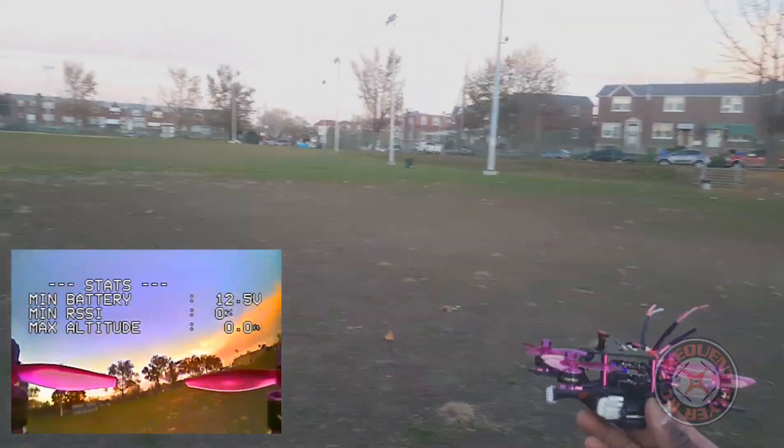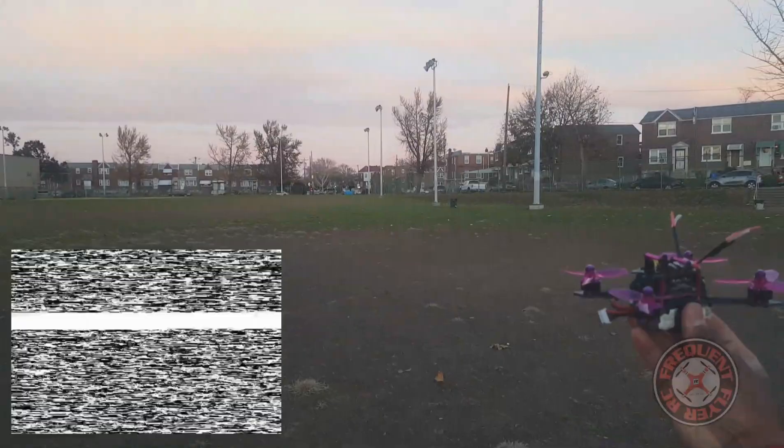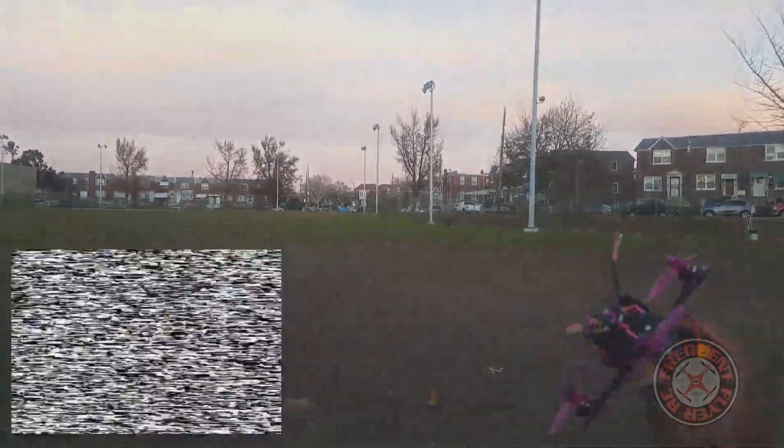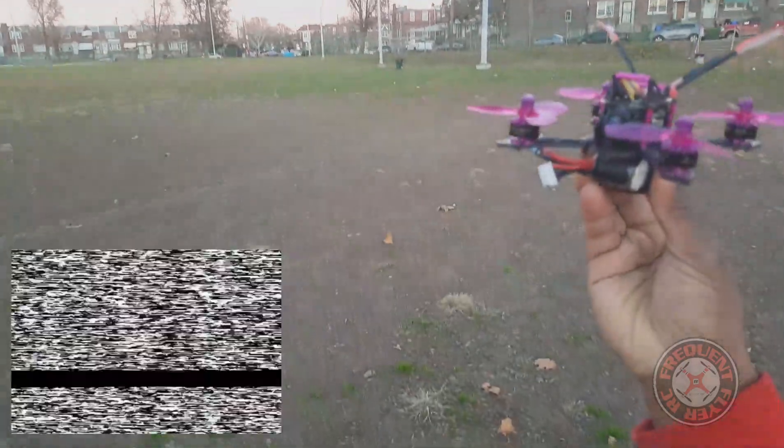So that's it — a quick demo flight of the XJB145. Pretty awesome little flyer here, I'm liking it. Thanks for watching.